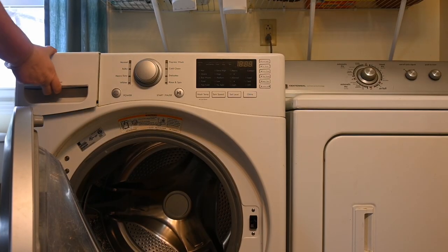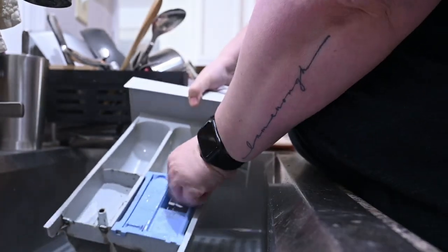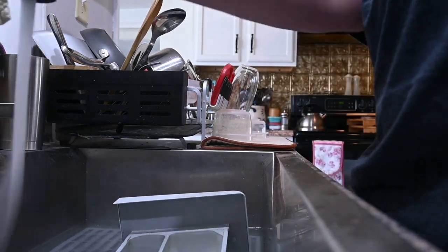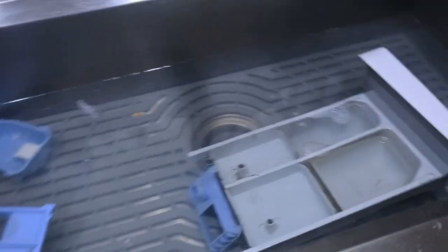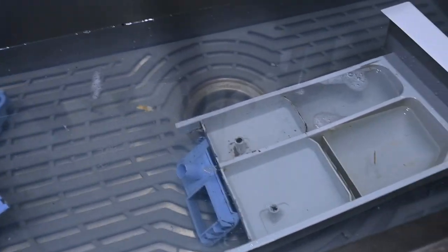To clean the front-load washing machine, the first thing you want to do is pull out the drawer that you put your laundry soap and softeners in, because most of the time it has mold in it. I filled my single-basin kitchen sink with some hot water and some bleach and got it fully submerged. I like to let this soak for at least 30 minutes until the water cools down. I removed all the pieces and parts so they can individually soak to get all the nooks and crannies clean.